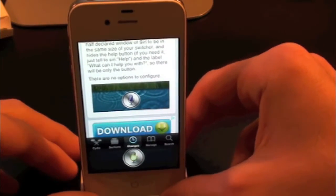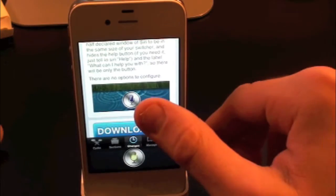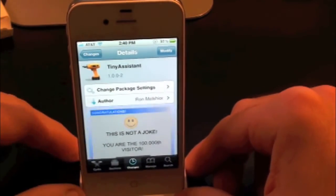So there you guys go. That's pretty much all this tweak does — it just makes Siri smaller. There are no options to configure or settings to add. You can find this one inside the Cydia store for free. Tiny Assistant.